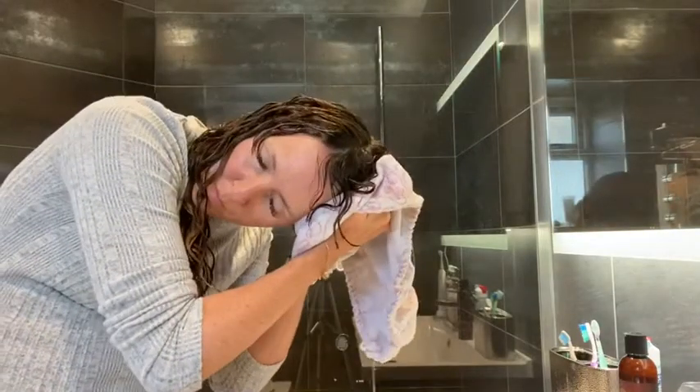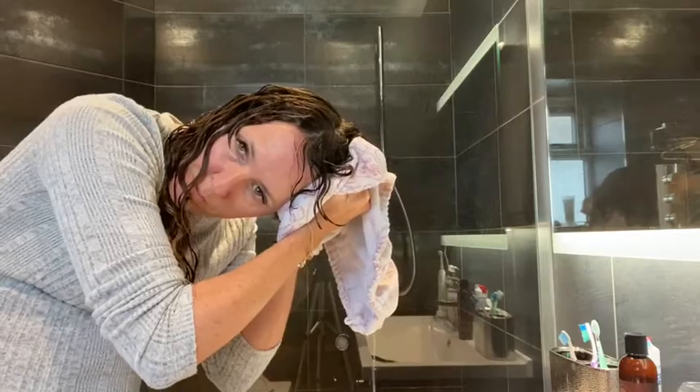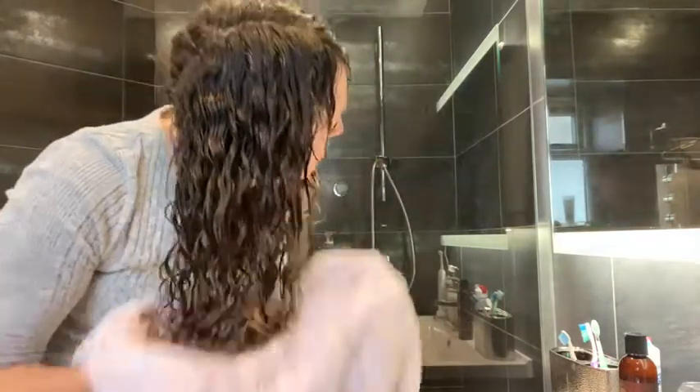I like to squeeze out any extra excess water with a microfiber towel. This is totally optional — some people prefer their hair to be a lot wetter. My hair is very thick so I find it just helps it to dry a little bit quicker.